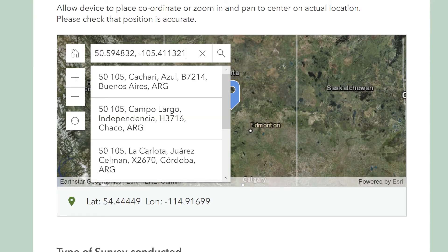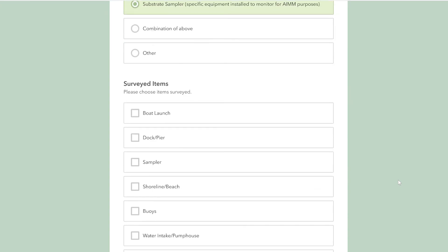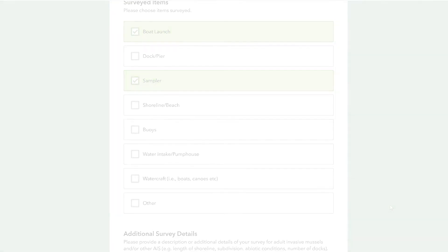After you return from the field, completely fill out the reporting form each time the sampler is checked. Enter your location coordinates and findings. The form will allow you to select what type of survey you are doing, such as substrate samplers, shoreline surveys, or human-built equipment inspections. Once you complete the form, the data will be uploaded. Thanks for your help in the fight against aquatic invasive species.